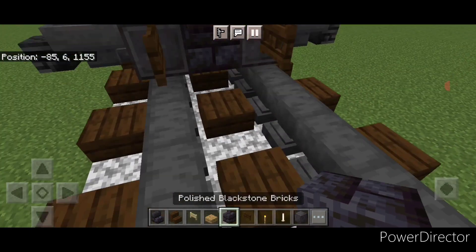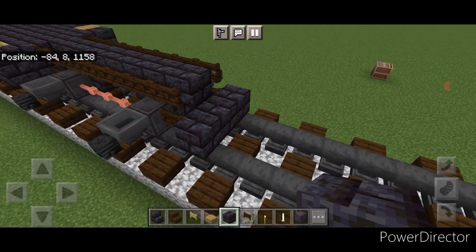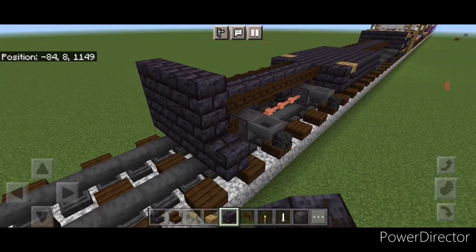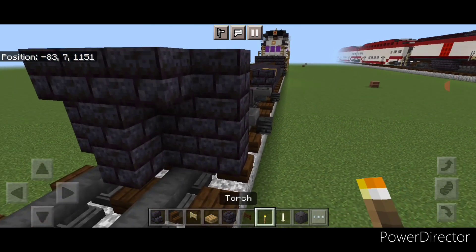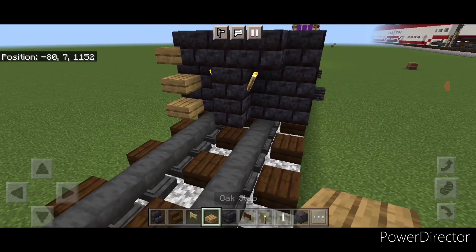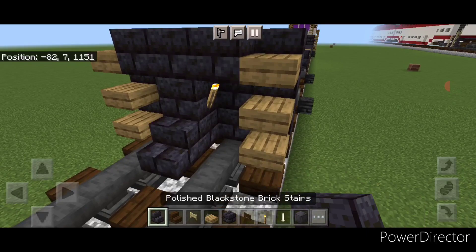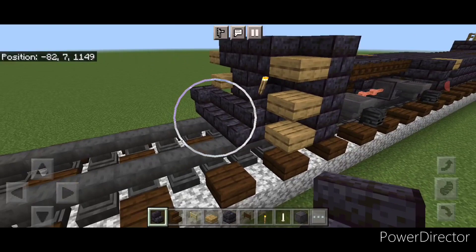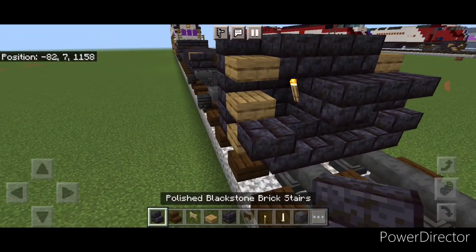Then come in front of this and do a five by three of black stone brick block coming out to each side of the tracks. In front of this, we'll do a three block tall T-shape in the center and put a torch on either side of this second layer. Then put three oak slabs coming up each side. Then on the bottom, three black stone brick stairs on the bottom middle and an upside down stair facing outward on either side. On the next layer, a block in the middle and two upside down stairs on either side.